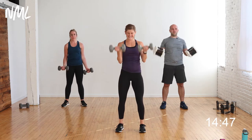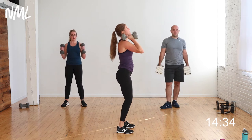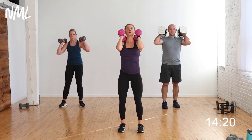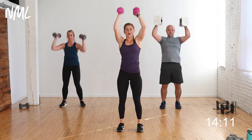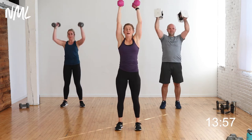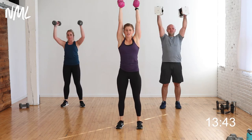From here we go right into push press — front rack the weights, elbows high. Two-inch dip, then drive overhead, lock out the elbows, biceps by the ears. I've got to drop to lighter weights for this one. 40 seconds of power. Dip, push, dip, push — my legs are helping a little bit. Burning out the shoulders, fully locking out and extending. Option: you can always go alternating arms. Keep moving. 10 seconds — let's finish it.